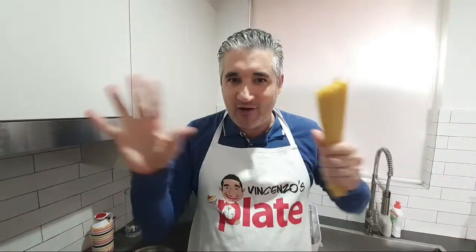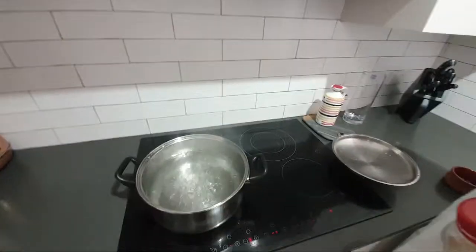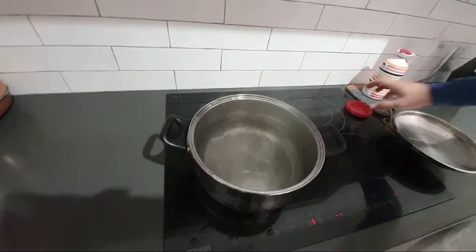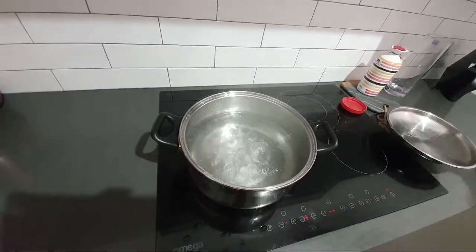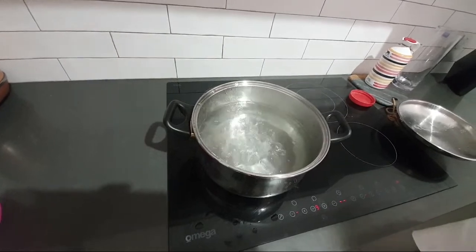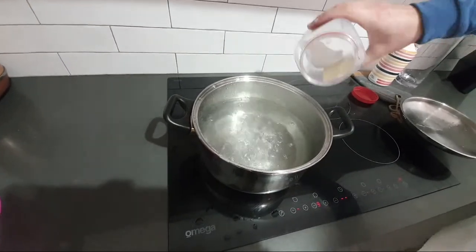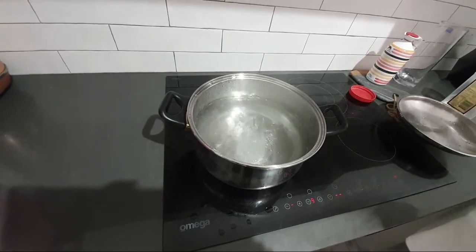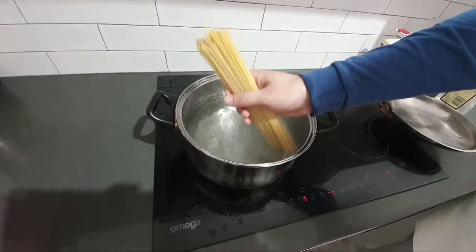We are live on Instagram, YouTube, and Facebook simultaneously. Now, normally I always tell you to use a large pot for pasta, but today we're using a small pot with less water, simply because we need lots of starch to make the sauce. I'm adding about one tablespoon of rock salt — rock salt gives the flavor to the pasta.